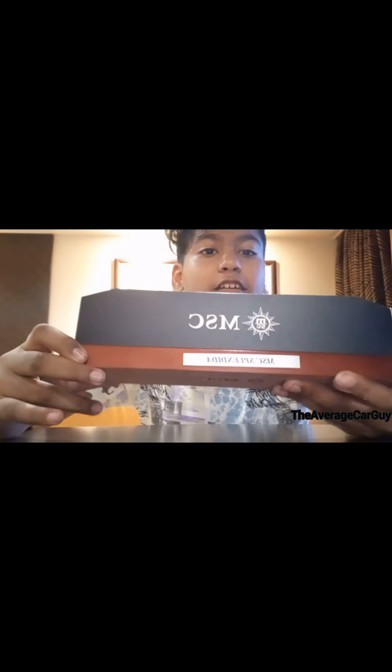You've got a little surprise box over here. This is your MSC Splendida emblem over here - the MSC logo again - and it says 'your MSC Splendida,' so it's pretty cool. It's like a little box kind of thing, and here is the model guys.